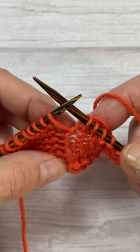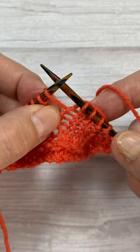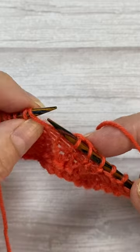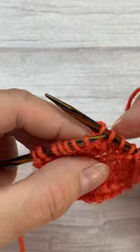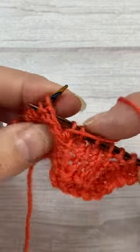Now let's come to the next yarn over. I'm going to pretend this is going to be a knit stitch. If I don't want the hole, what I have to do is knit through the back of that stitch, and that closes the hole.